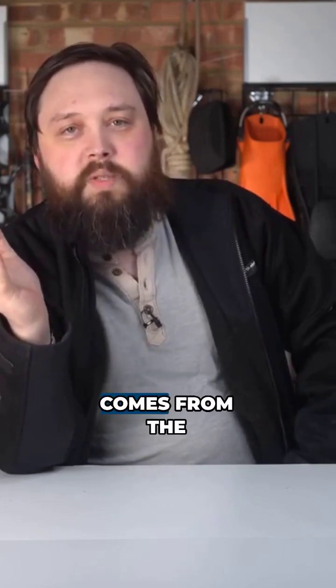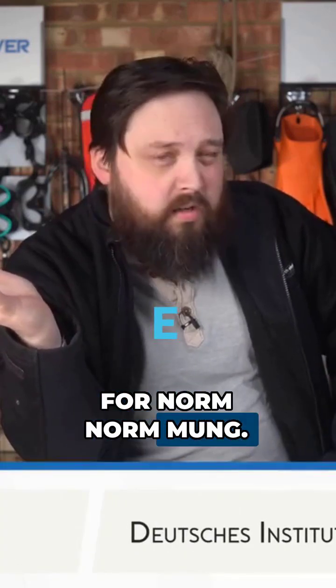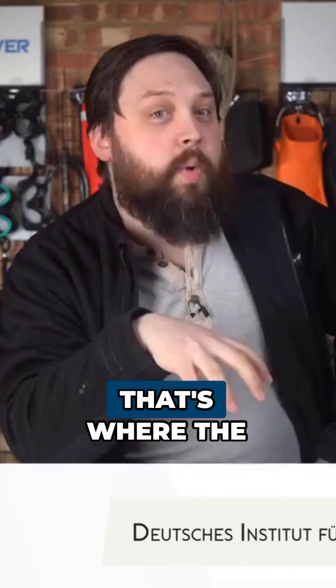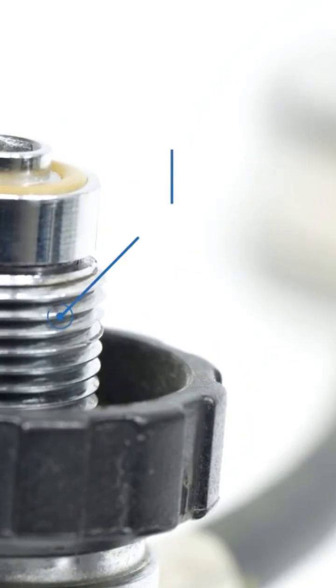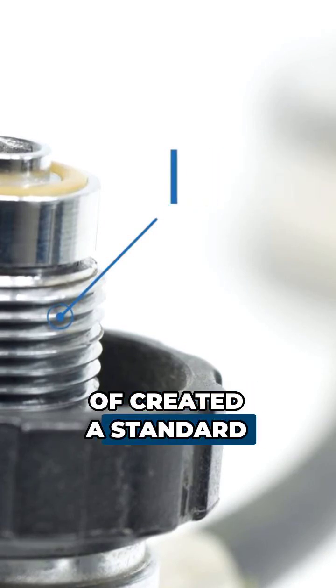The DIN name comes from the Deutsch Institut für Normung — I think that's how you pronounce it, this is how it's written. They took that 5/8ths, because it's a G-5/8ths screw thread, they took that, they tested it, and kind of created a standard.